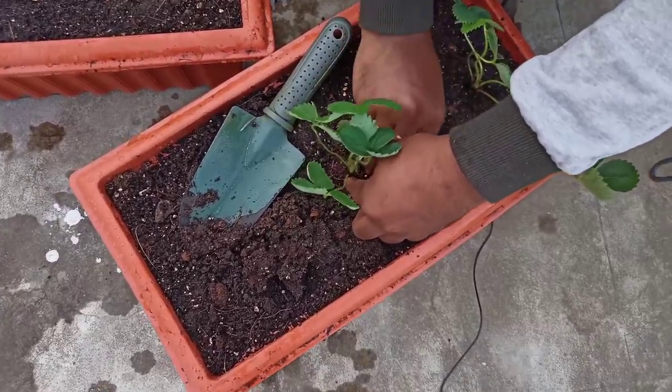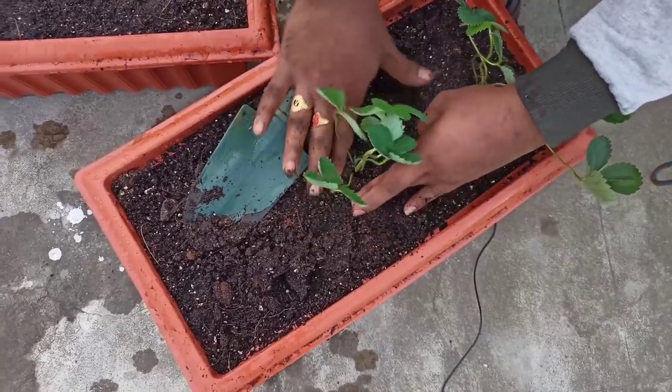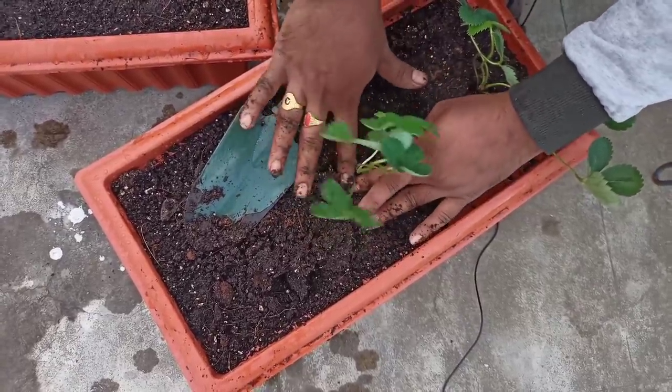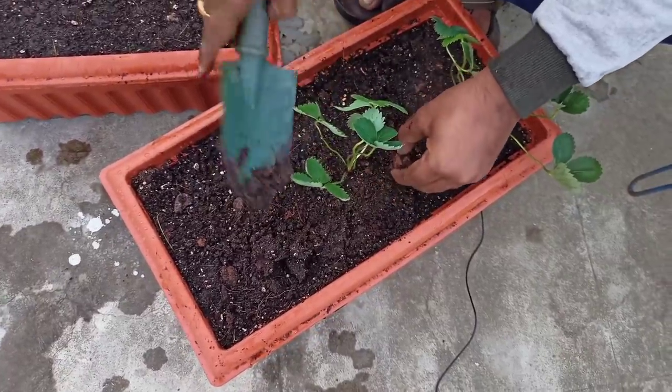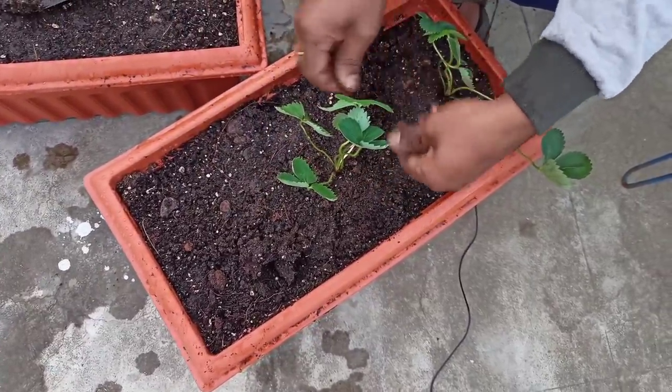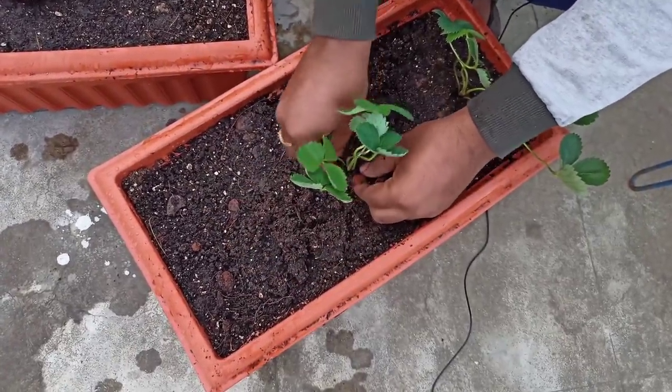Let's take a look at some plants in the nursery. If you have any plants, you can use this method. Let's take a look at this crown — if we just put a cover of the crown, we can use it as a cover.